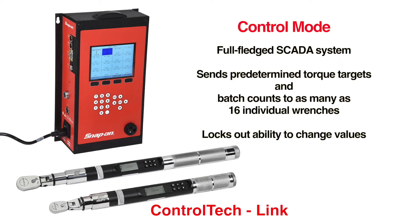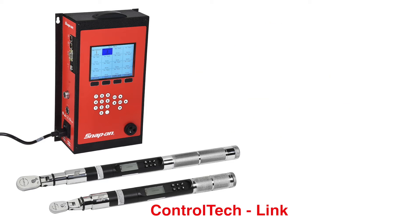In Control mode, ControlTech Link becomes a full-fledged SCADA system. The controller sends predetermined torque targets and batch counts to as many as 16 individual connected wrenches and locks out any ability to change those values.